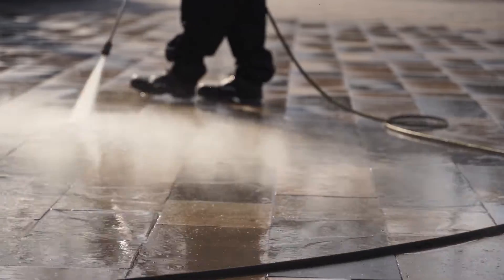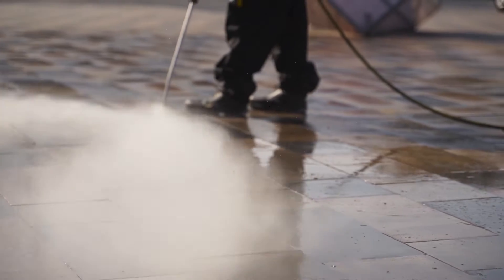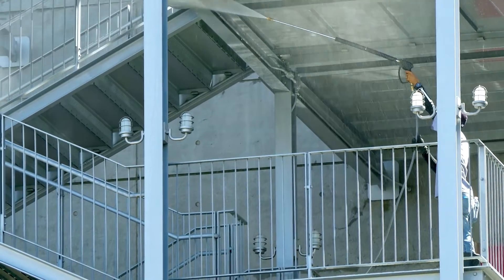Heavy duty pressure washers are designed for commercial use and cap out at about 2000 PSI and 3 GPM, making them effective for more demanding cleaning tasks and larger job sites. For example, if you're performing periodic maintenance on the outside of your facility and want to clean off the buildup of dirt and grime on the outer walls, a heavy duty pressure washer is the way to go.